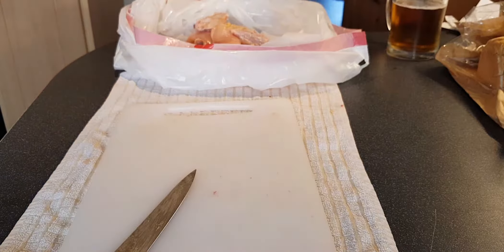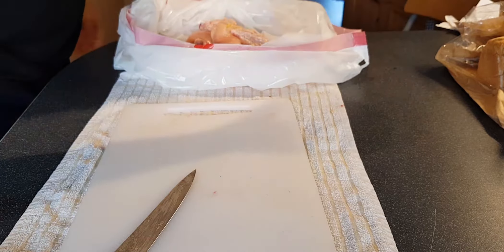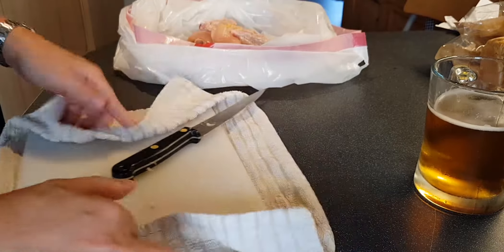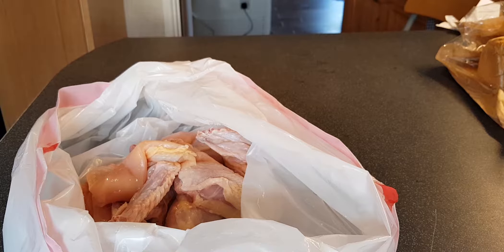My obsession with cleanliness and hand washing — it's useful to have, but it's not born from any fear of the bacteria that chicken can give you. It's more to do with the fact that because I'm the only meat eater in the family, I have to make sure that everything is clean of meat for the others, so nobody has to put up with any specks of blood, fat, or skin.